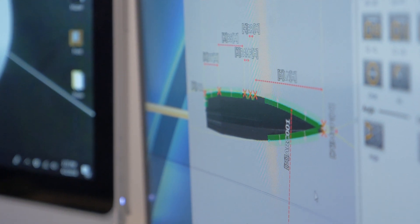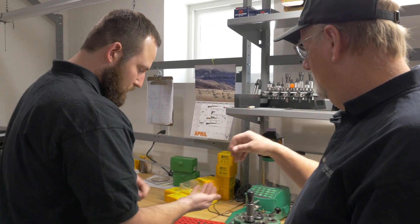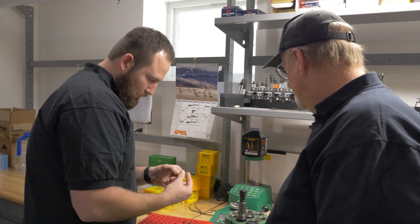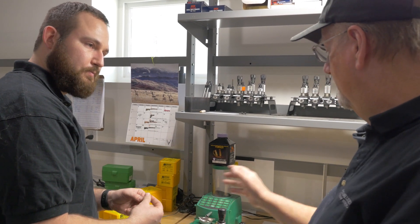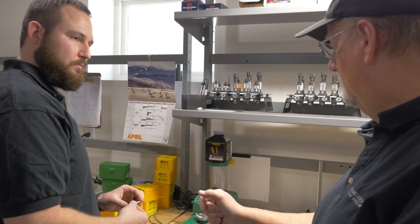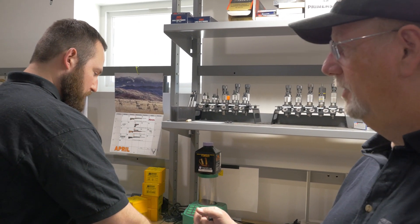Let's load them. We've got some of our new 194 .308s. We should make them 3.270 overall length. I'm gonna put a standard load of 44 grains of H4350 in it. Sounds good — then we'll shoot them in the real gun.